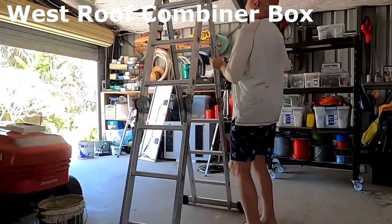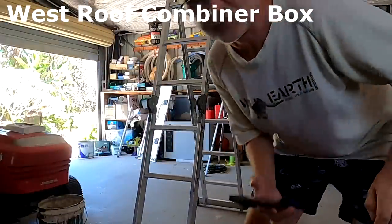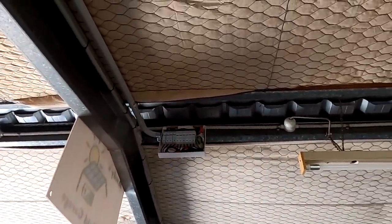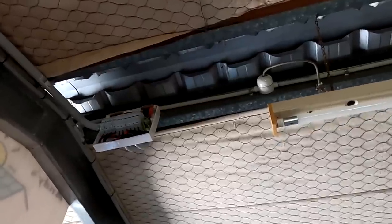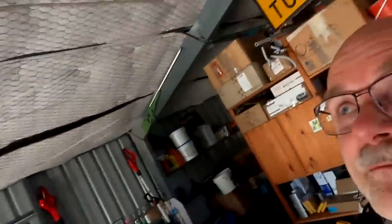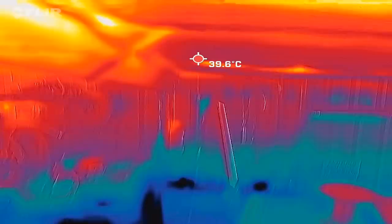The junction box — the combiner box of the west roof up here — is my main concern because it's up in the ceiling with uninsulated metal panels and the sun is really coming down. The electrician has suggested putting an insulation panel on the roof, maybe a meter long across the whole top, to get rid of some of this heat. Let's have a look at this combiner box first because I think we will find something. I'll switch over to the mobile phone now.